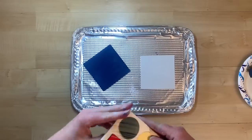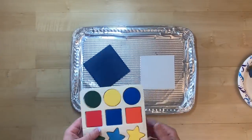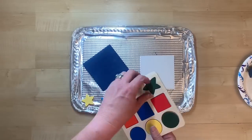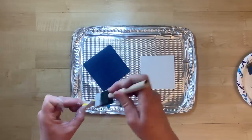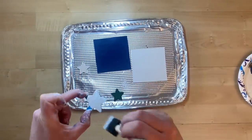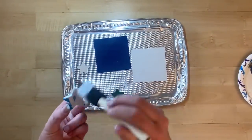I found these cute little shape puzzles at Dollar Tree and grabbed them specifically for a Fourth of July project because I love those little star shapes. I'm going to use three of those stars and coat all three of them in white paint.